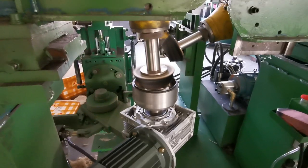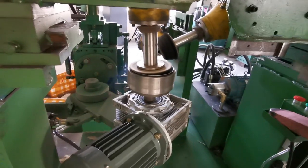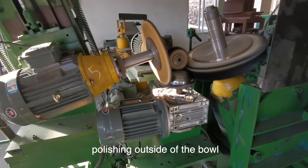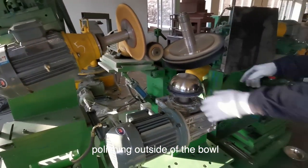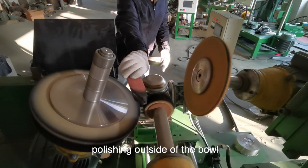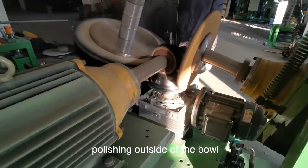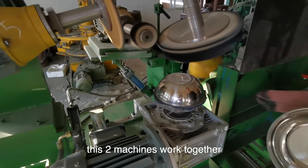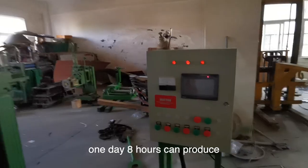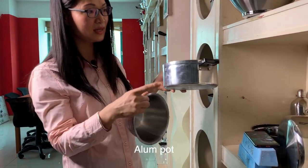I'm going to turn it on. These two machines work together one day, eight hours, and can produce about 2,000 pieces. It is suitable for stainless steel and aluminum parts.